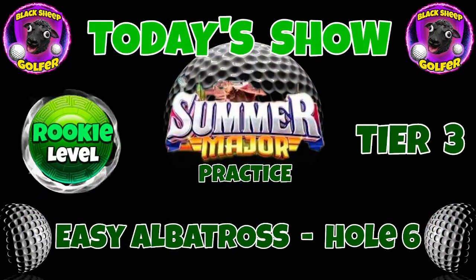Hi guys, I'm doing a little practice for the summer major and so far I have not played all the holes. Some of them are still closed, I have to wait. But hole 6 is very easy, and I think hole 3 is also a top 5 — that is very easy as well. Definitely you can get the albatross there too. I'll show you in a later video. But let's go in and see hole 6.